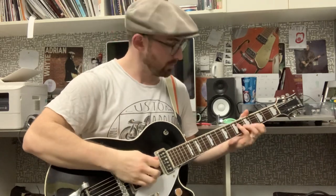Alright, let's jump over to the flat pick. So we're doing a hybrid picking style — see if you can hear a difference.